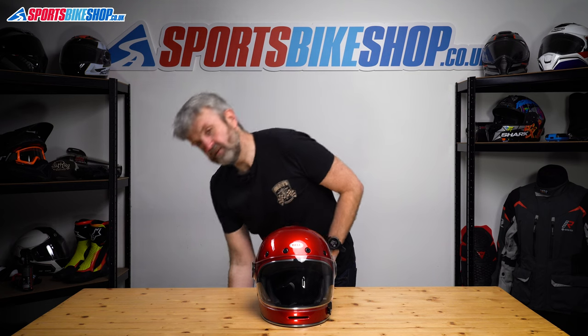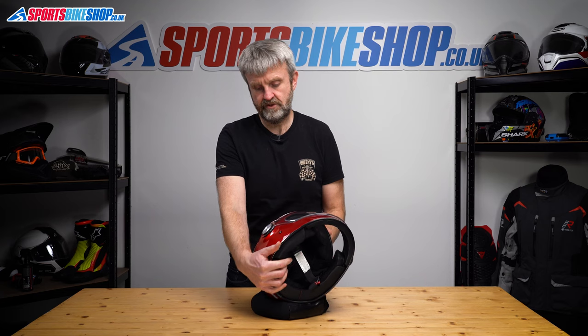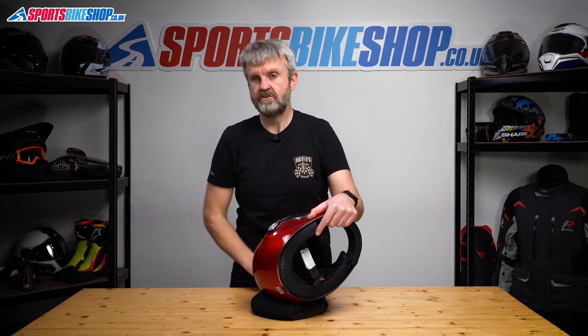Okay, Bell Bullitt. This one needs tools and it's easier to do with the helmet on its side. So I'm going to bring out this cushion and the first job is to get a screwdriver.